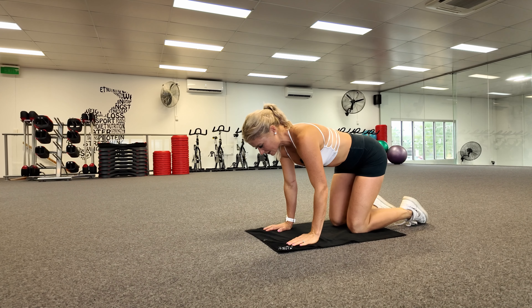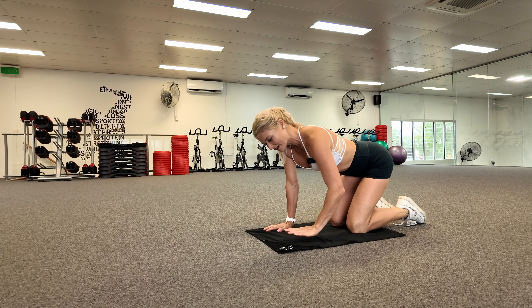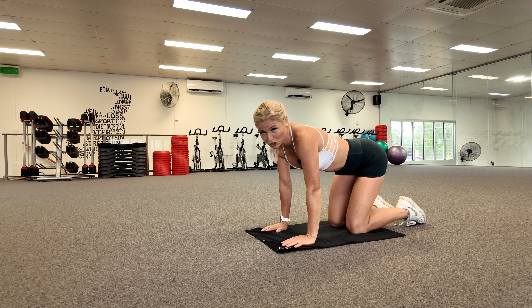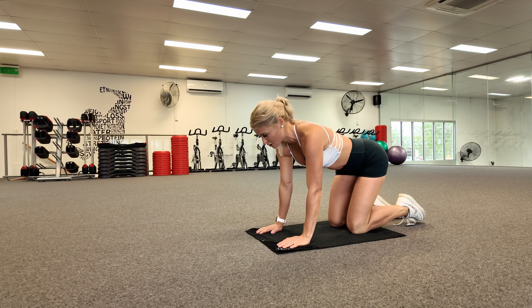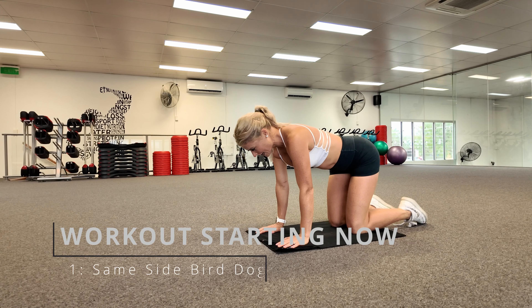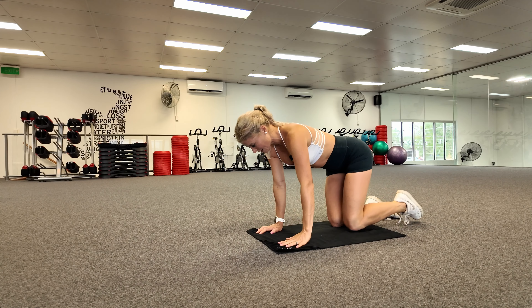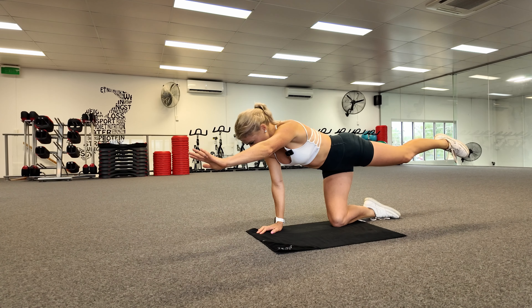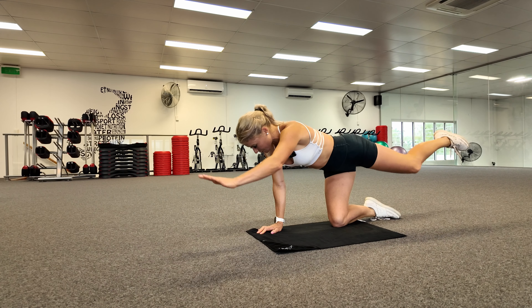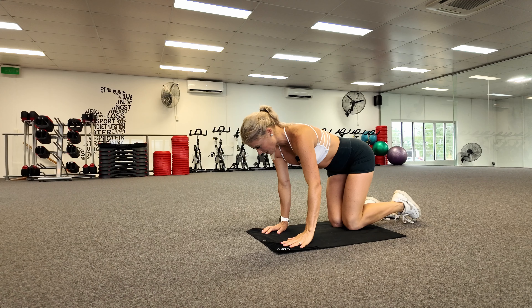All righty, we're going to start off with our single leg bird dog. There's probably going to be one side of your body that's a lot more balanced and stable than the other. I'm going to start off with my good leg and then show you how bad my bad leg is — so you do not need to be embarrassed about your balance because mine's probably worse. We're doing five reps, holding for three seconds at the top of each one. Nice and stable through the midsection and then back down. This is so much harder than it looks.